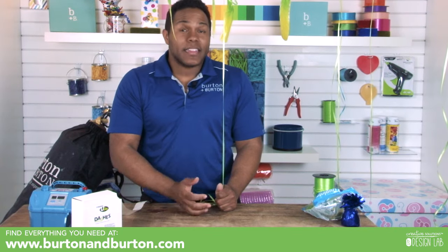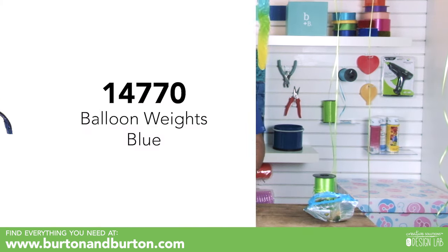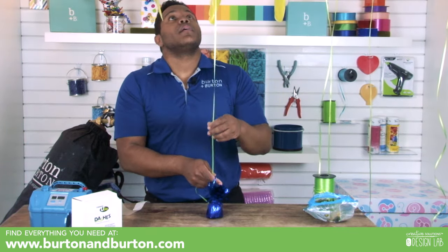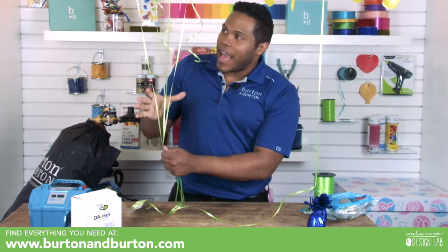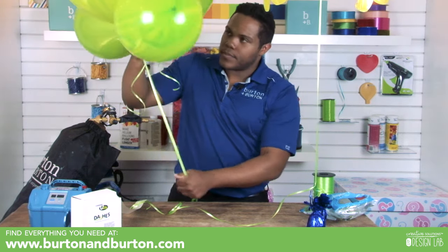When making a bouquet, the foil one needs to be attached to the weight individually. When I make a helium bouquet, I try to have all of them first at the same height. Then I hold them and decide which one I want on top or on the bottom. If I do three, I always put one, two, three. If I put four, I love how it looks with two on top and two on the bottom.